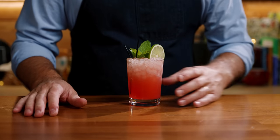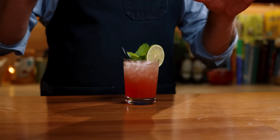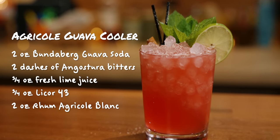Let's try the Agricole Guava Cooler. Right off the bat, two main flavors: you get the Rum Agricole and you get that guava. The Licor 43, to me, it's not very prevalent — those vanilla flavors work really well with the guava soda, but it's not very noticeable. You kind of have to be into Rum Agricole and those grassy, bright, fresh floral notes. But this is a good entry cocktail into Rum Agricole because it's subdued with the sweetness from the guava soda and the spice from the Angostura Bitters. Super bright, super refreshing — if you love guava flavors, this is an excellent cocktail to try. There you have it, the Agricole Guava Cooler from Smuggler's Cove.